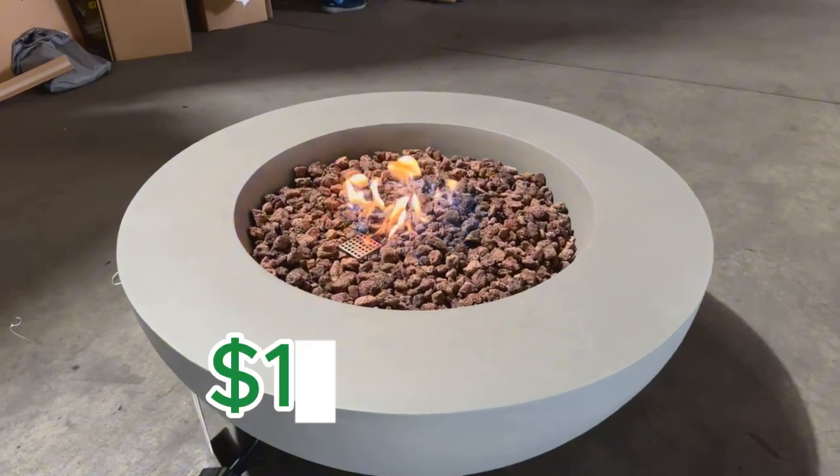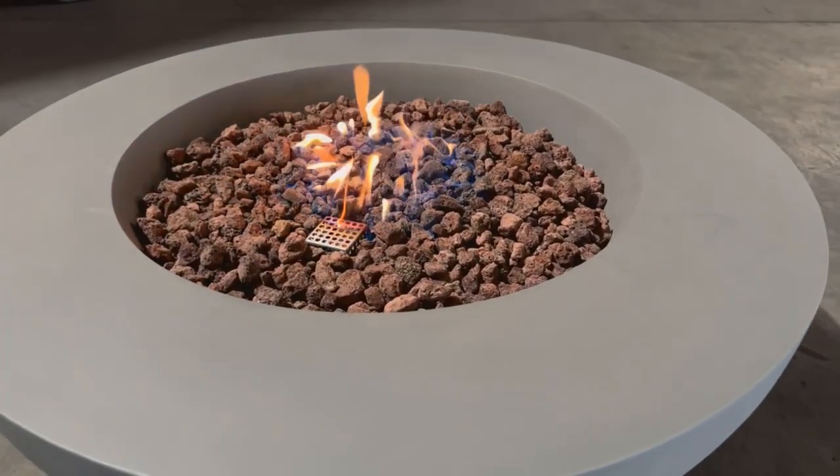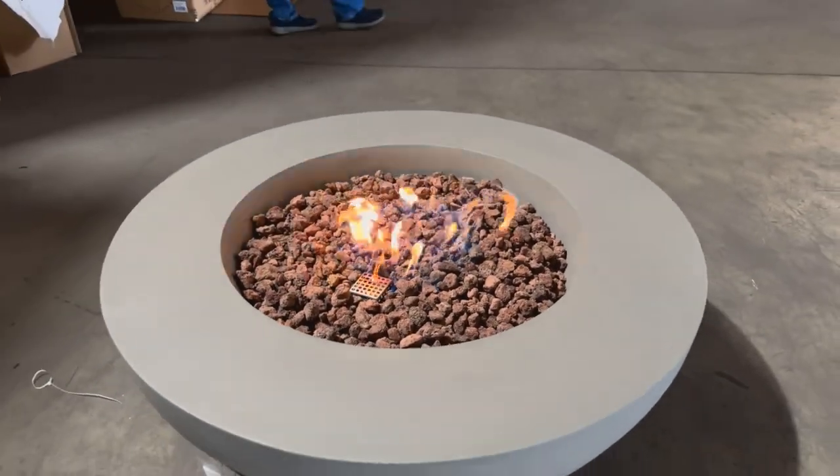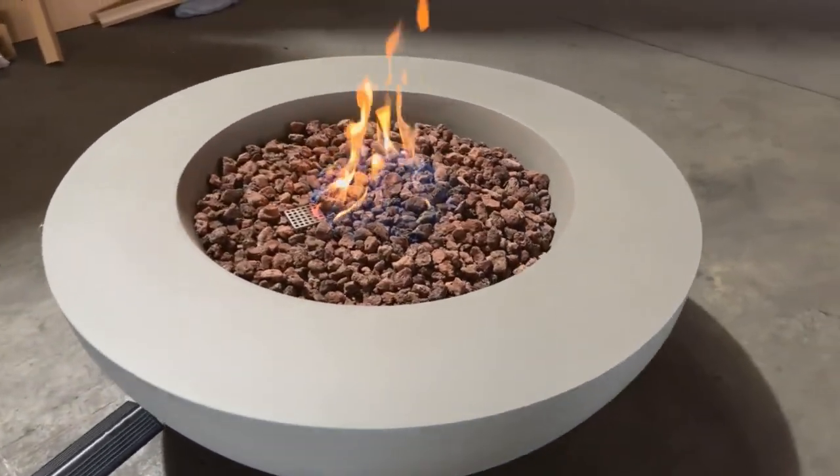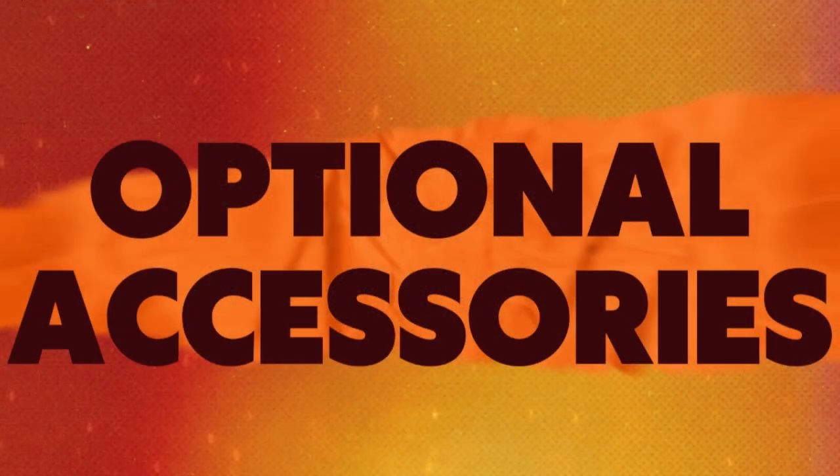With a price tag of $1,399, this Lunar Fire Bowl is definitely well priced given all of its features, specs, and benefits. Getting a premium fire bowl like this on the market is usually about $2,000 standard.